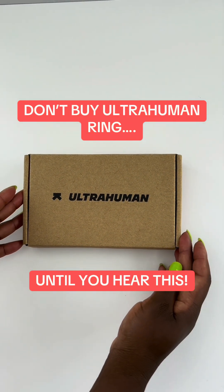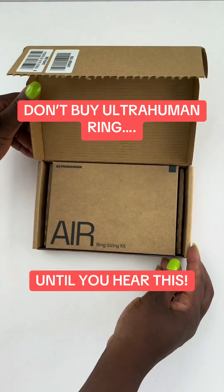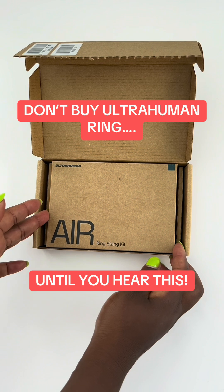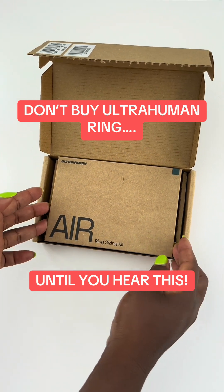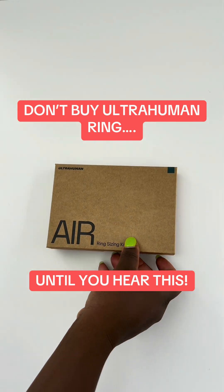Don't buy an Ultrahuman Ring or even open your kit until you hear this. Most people get this wrong and it completely throws off their tracking. This video is not sponsored, but I do have a 10% off code for you at the end of this video to save you some cash.